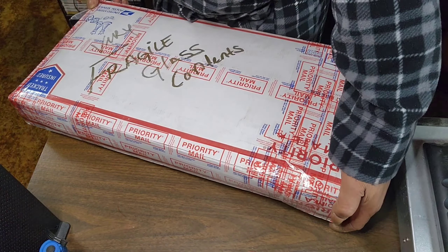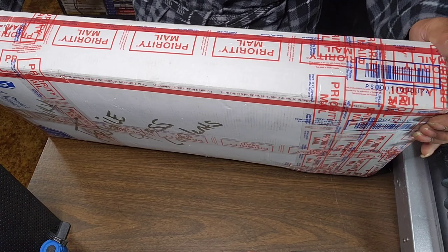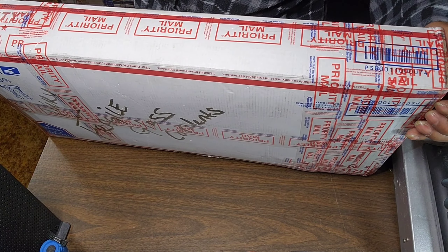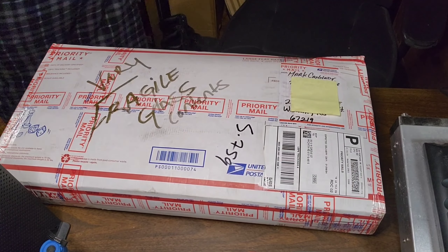Anybody that just might be stopping by and is not subscribed to the channel, consider hitting that subscribe button and most definitely also that bell for notifications. Dave, let's get a different knife - something a little bit more efficient.